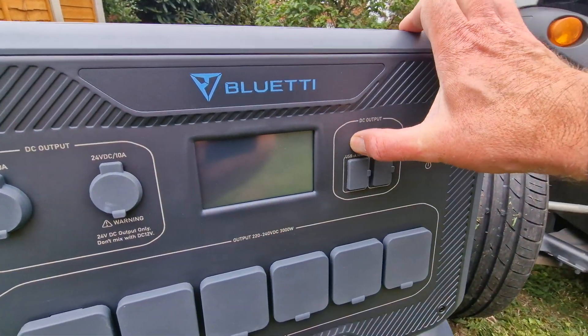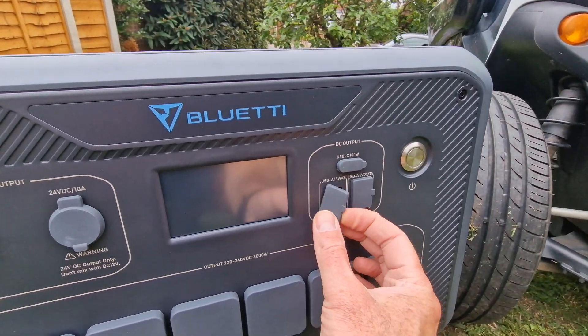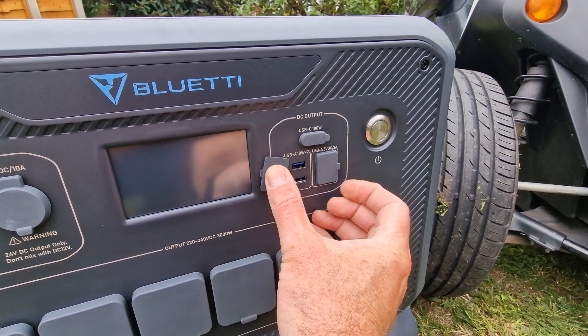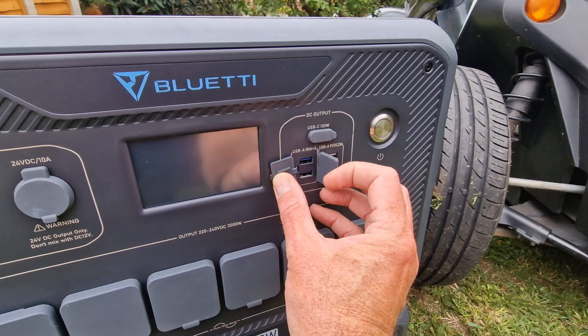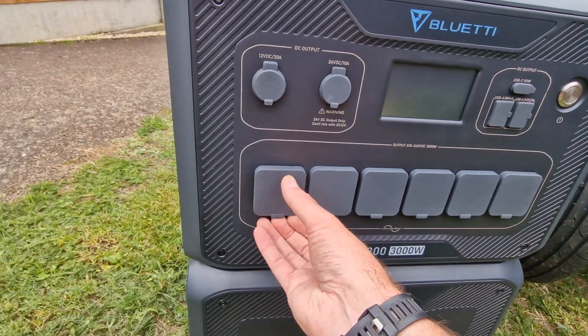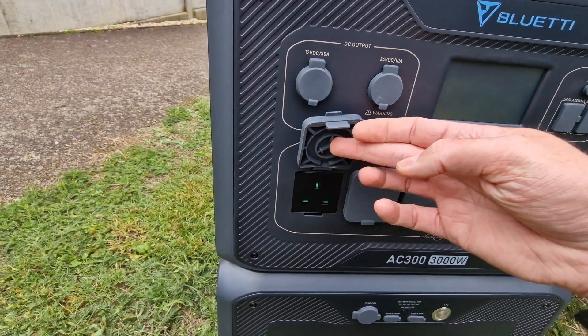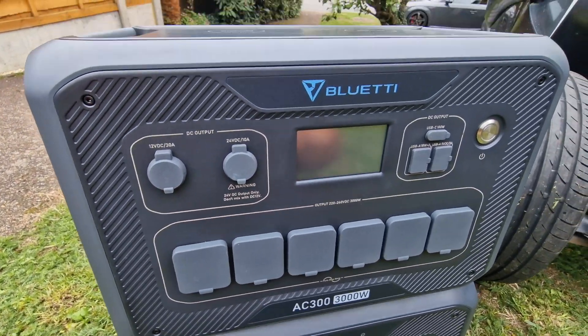There are some more DC outputs: USB-C at 100 watts — perfect for charging your phone — and two 18-watt ones, plus two 3-amp USB ports. So there are enough USB ports on there. That's the power button. And you've got six main sockets — UK type, three-pin. And that's about it for the front.